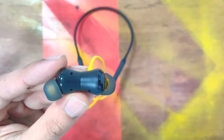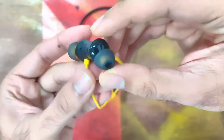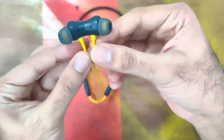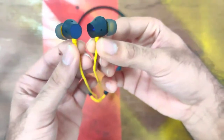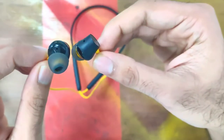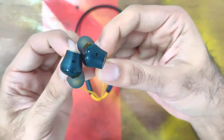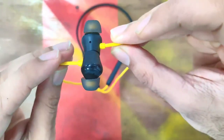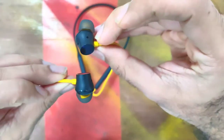The earbuds lock each other magnetically, and when separated, they turn on. There is no other power button provided on this earphone. When we separate the earbuds, it automatically turns on and connects to the last connected device. It is pretty convenient but has its demerits too.